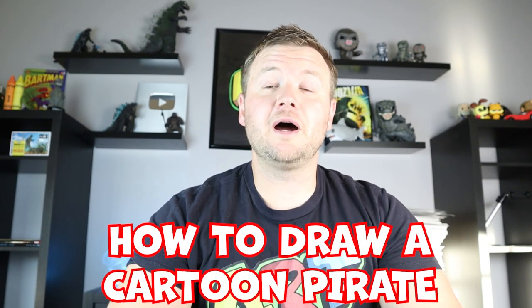Hey everyone, how's it going? For today's fun video, I'm going to be showing you how to draw a cartoon girl pirate. I hope you follow along and enjoy this video today.